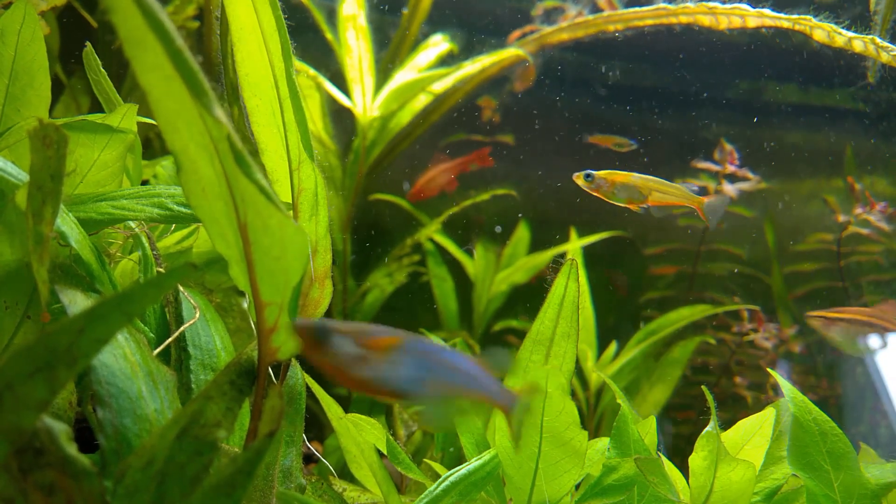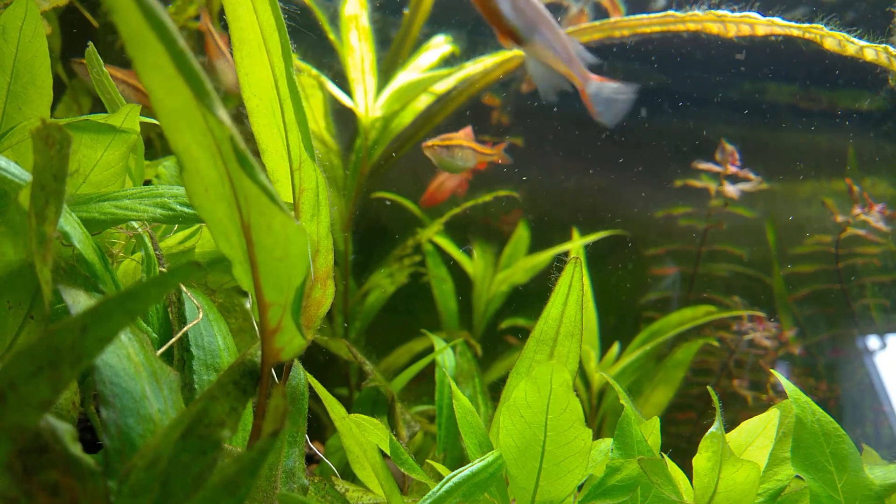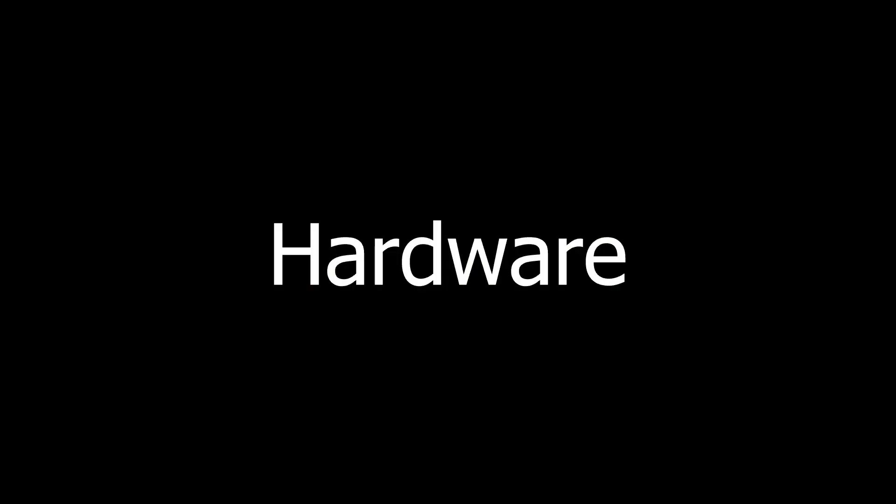I will divide this video into hardware and software. Hardware will be the pieces I put together to get everything working, and software will be Home Assistant, as you probably expect.